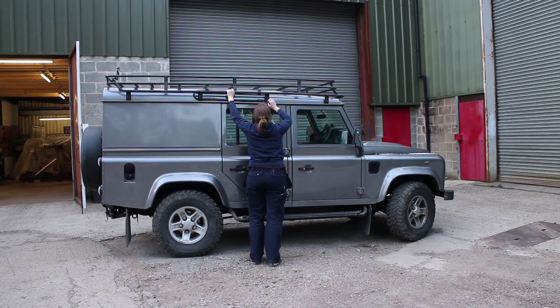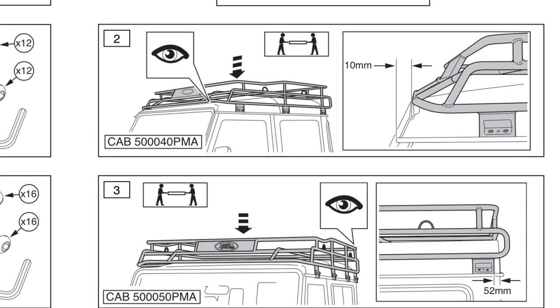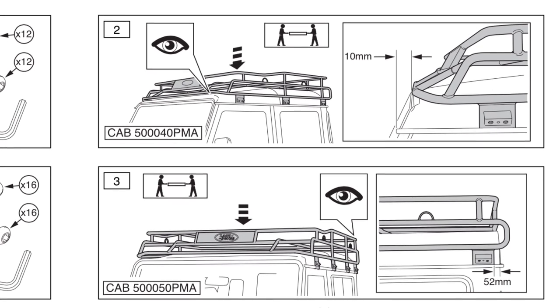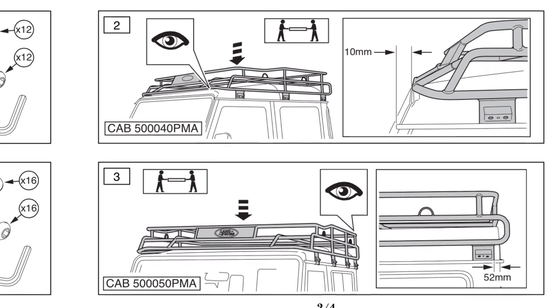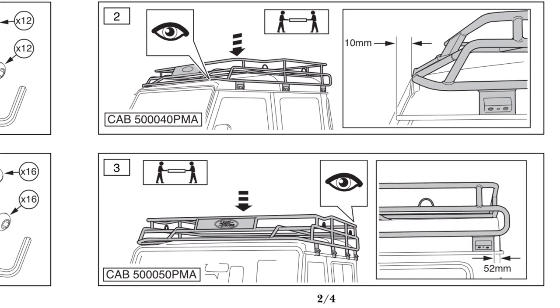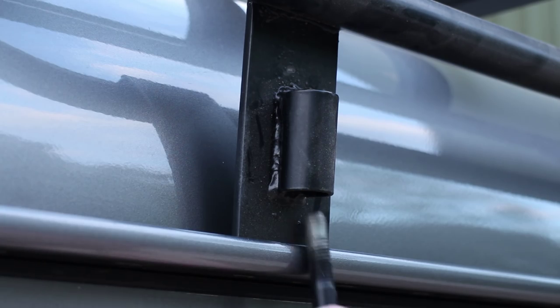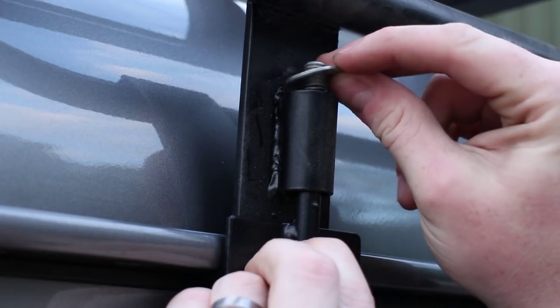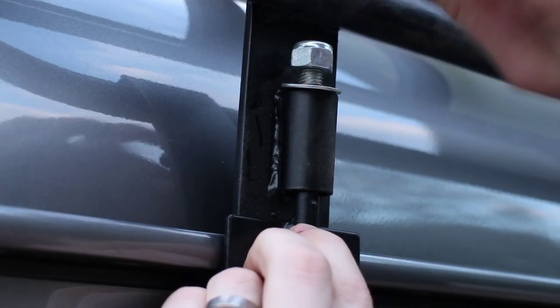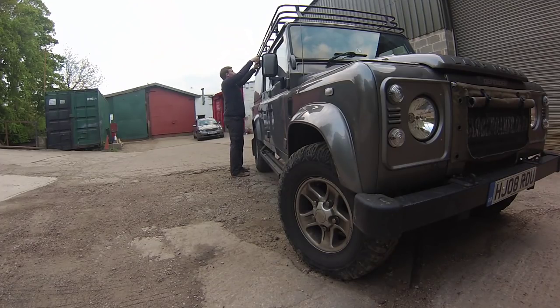The Land Rover accessory instructions for the Expedition style roof rack are to position the rack 50mm from the rear of the bodywork on a 110, and 52mm on a Land Rover 90, so bear that in mind. Next, place the clamps in each leg support and just tighten the nut loosely finger-tight. That allows you to make fine adjustments to the position of the rack as needed, and our rack has 8 of these.